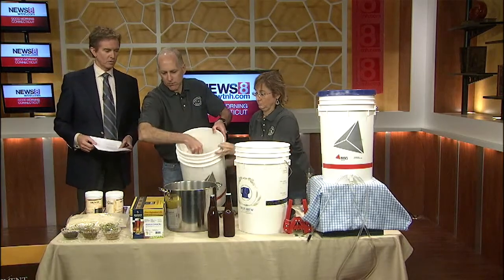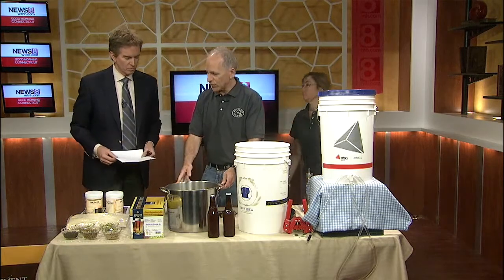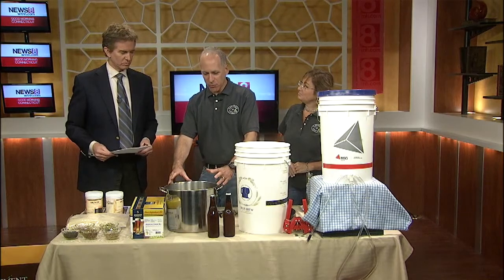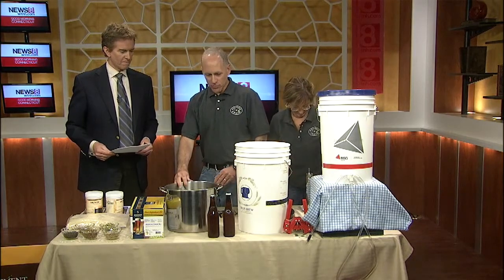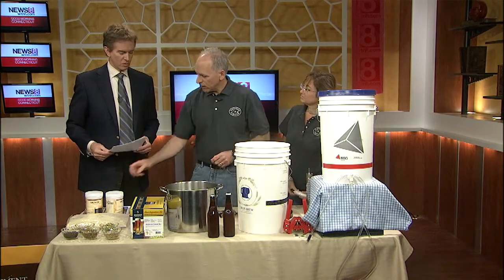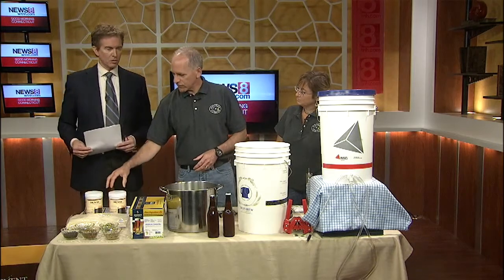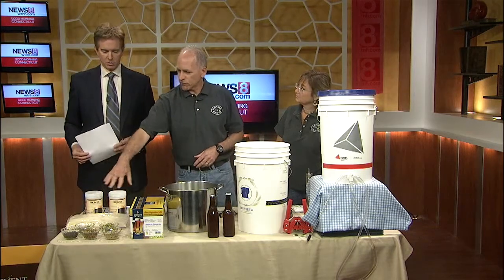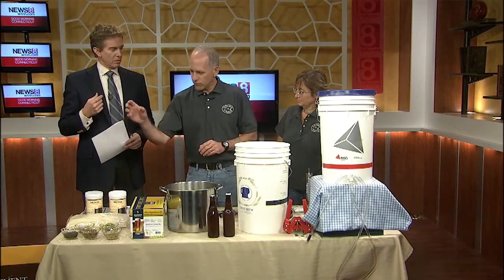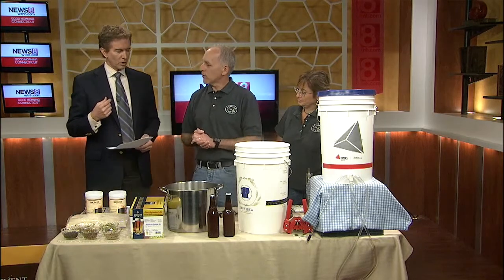At this point, the water has been transformed into a wort. Then we're going to bring this up to a boil. When it comes to a boil, we're going to start our 60-minute timer, and we're going to add our malt extracts — these are extracts that come from different types of grain. There are many dozens of different types of grain and different types of hops available, so the combinations of all of those together are endless.